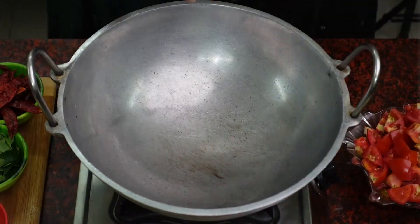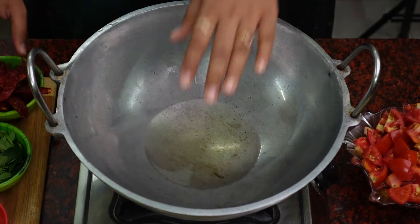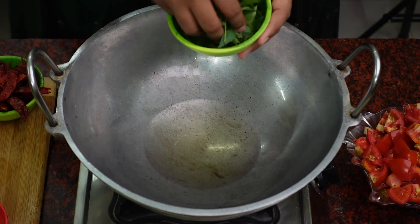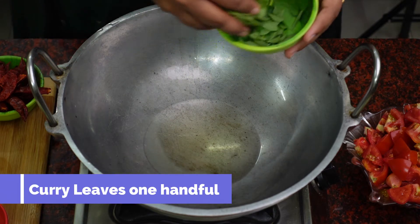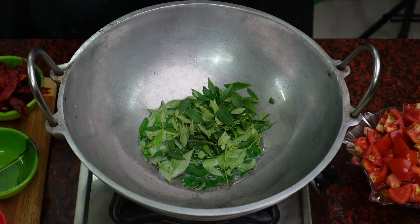So, we will see a chutney recipe. I am going to make a chutney. Then you will go along with it properly.